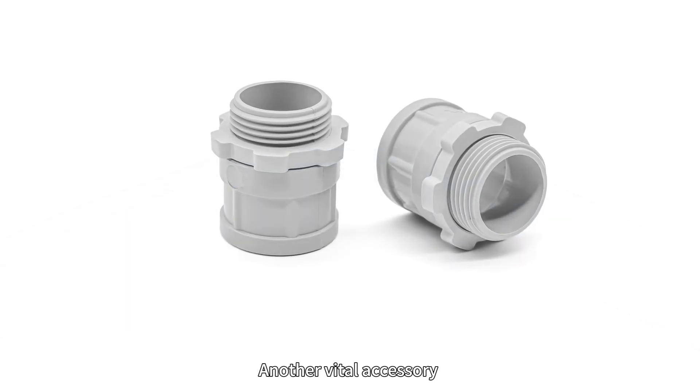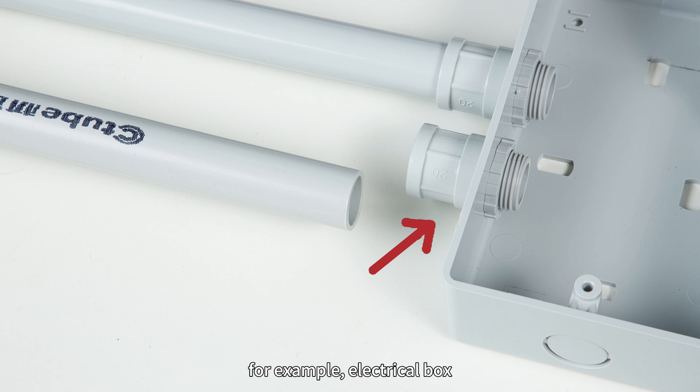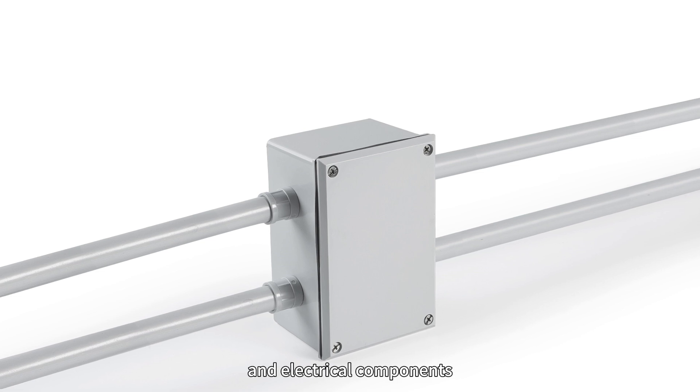Another vital accessory is the male adapter. This fitting is used to transition from a conduit to a threaded opening, for example, electrical boxes. Male adapters provide a secure connection between the conduit system and electrical components.